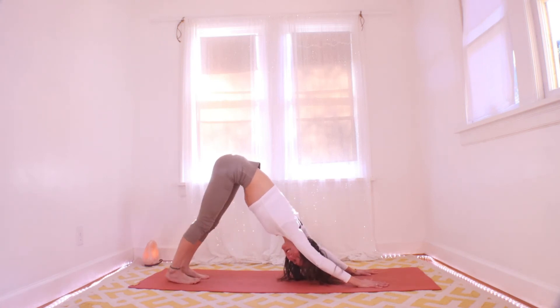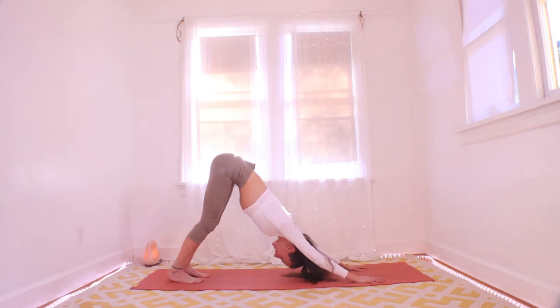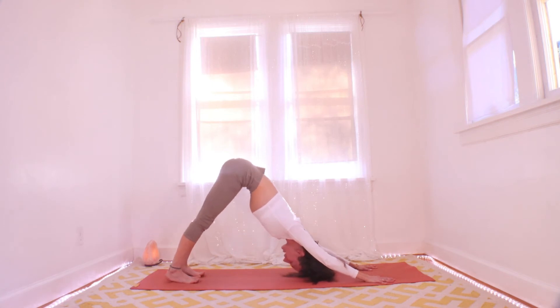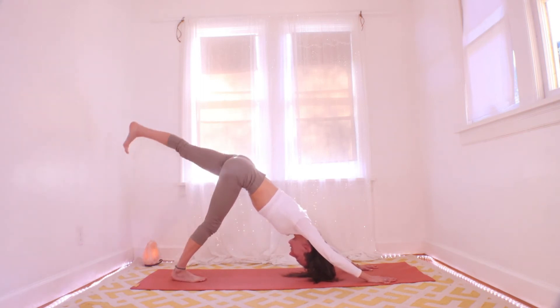Take some time here and just breathe — maybe close your eyes, five or six breaths. Press the hands down, pull the feet back, find a little extra inch in your spine by walking your fingers forward, and engage your quadriceps — lift those kneecaps. Are you ready to do the other side? Here we go — inhaling, left leg up and out behind you.